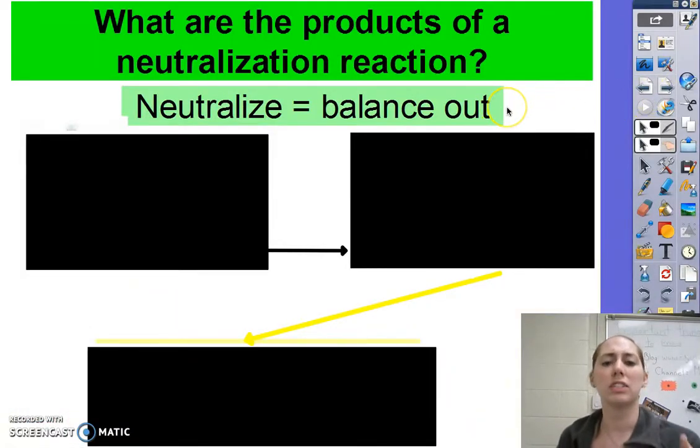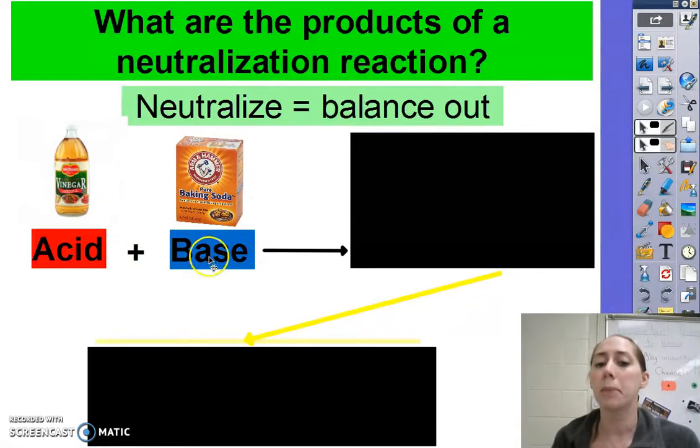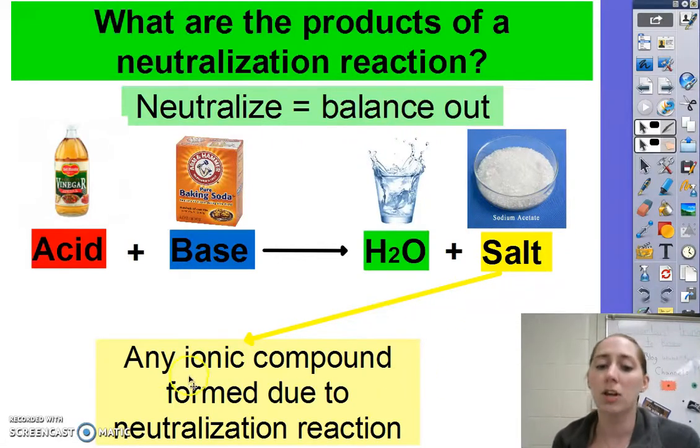So what are the products of a neutralization reaction? To neutralize something generally means to render it harmless or balance it out. In chemistry, neutralization is when an acid mixes with a base. For example, when we mix baking soda and vinegar together — baking soda is a base, vinegar is an acid — we mix them together and that creates new products. It's a chemical change, and those new products include water and some kind of salt. In this case, it creates sodium acetate. Salts are not necessarily table salt, but any ionic compound formed due to a neutralization reaction.